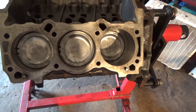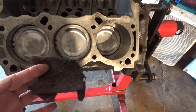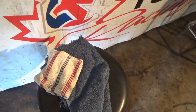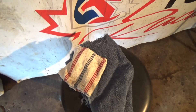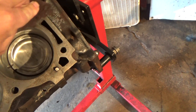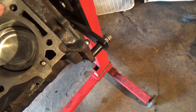So basically what I use is a scotch brite pad and just go over this and make sure it's completely cleaned off. Then what I do is grab a clean rag and spray it down with the brake clean and then wipe the deck off. So basically all you have to do is just clean it off. Make sure it's nicely cleaned, just like that right there.